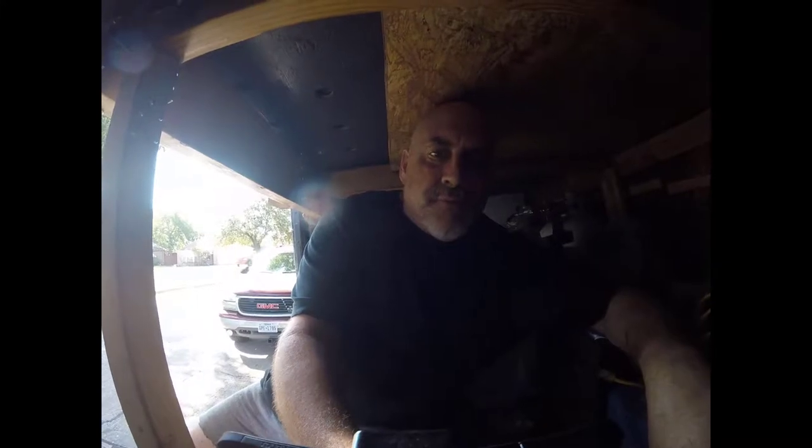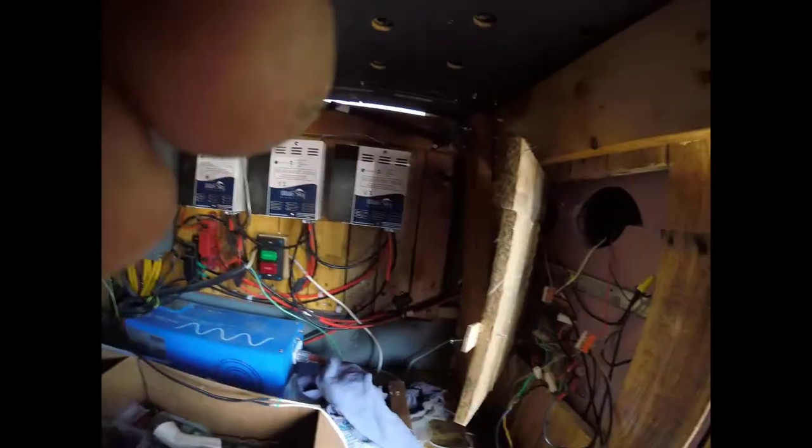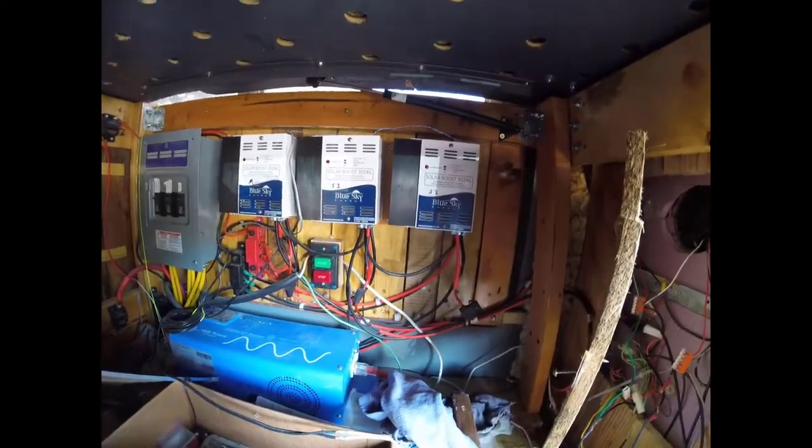Hey folks, I'm back for part two of my 24-volt solar system. I'm underneath the bed and I'm going to show you my solar charge controllers. As you can see, I have three solar charge controllers — MPPT.